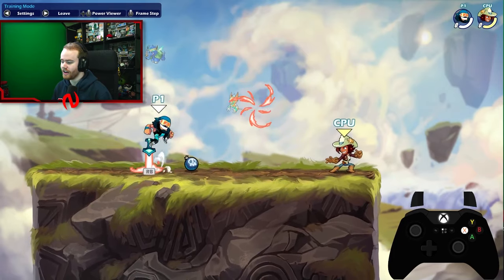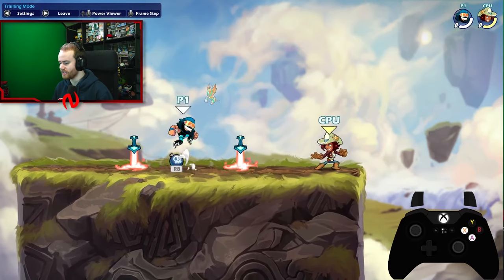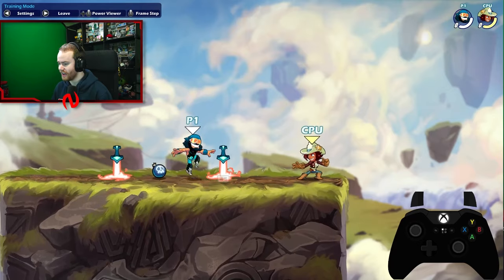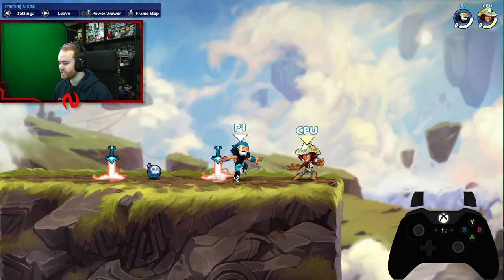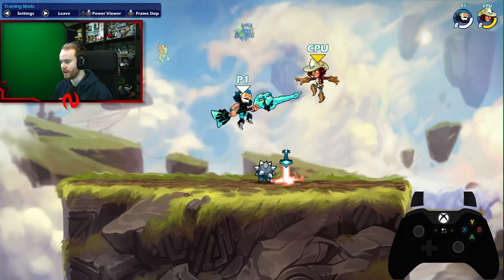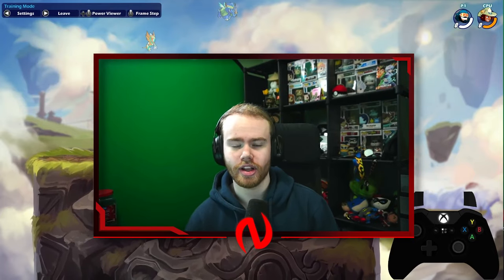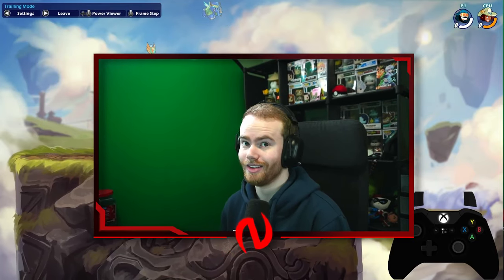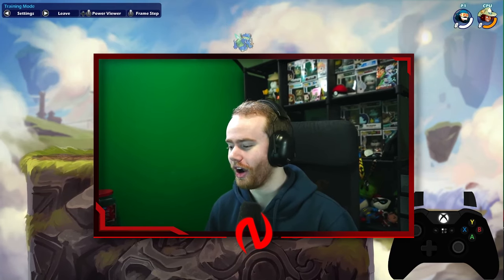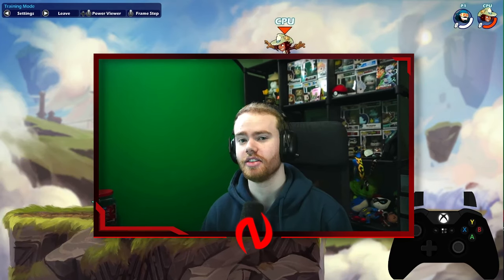Instead of pressing the jump and then the next input, we're going to press them at the exact same time. What this does is it perfectly executes the jump and then the nair, and even though they're pressed at the exact same time, it inputs literally frame perfect. This is for every combo — like side-light nair. Basically every weapon has a combo that requires a jump, so press the buttons at the same time and it's going to be a lot easier to input these combos.